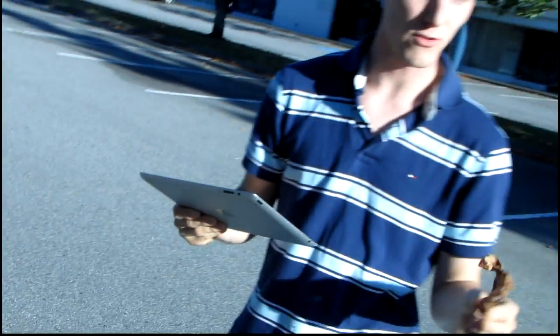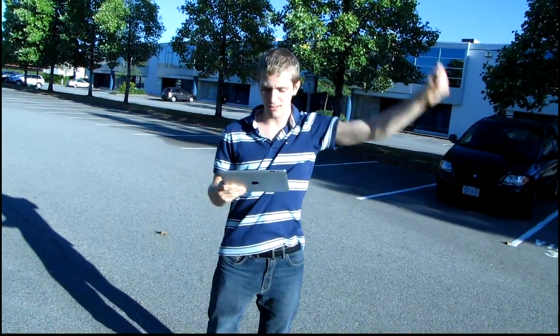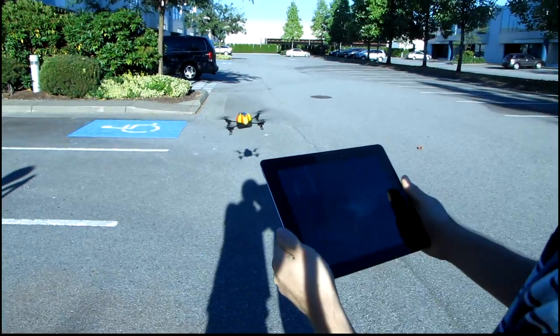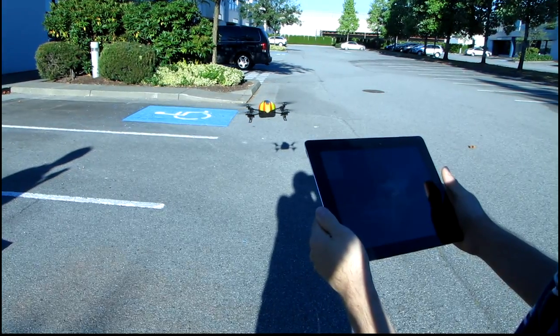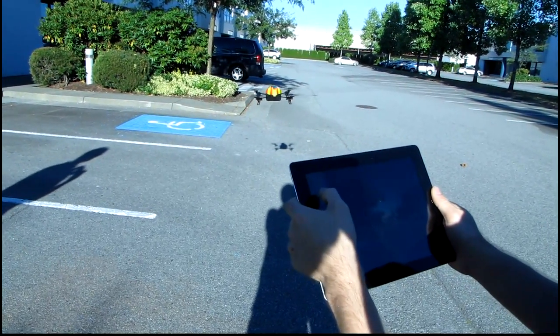It looks like we're ready to go already. I'm also going to switch on my alternate camera, which is my downward facing camera. It's a little bit windy out here today, so you can see that drifting. I'm going to take off with the AR drone and show you guys how little it actually drifts, even in the wind. It actually controls itself using the bottom mounted camera to keep itself from drifting away.